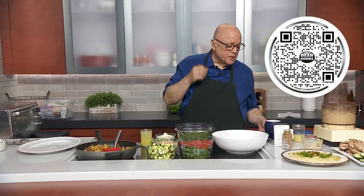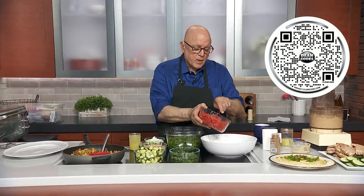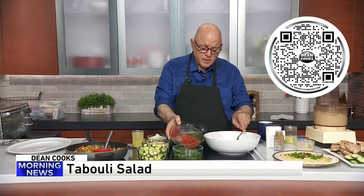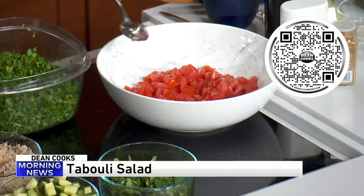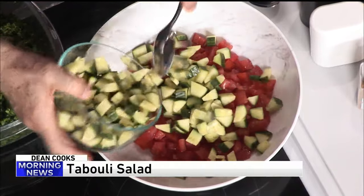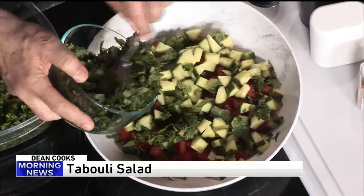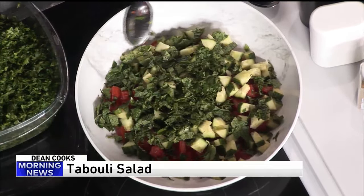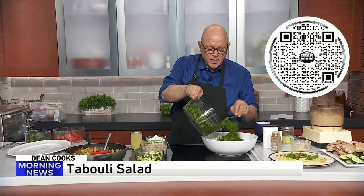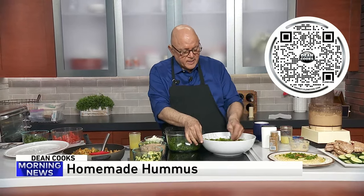Next up, I want to do a traditional tabbouleh salad — very, very traditional. It's a salad with no lettuce. There are tomatoes — about four Roma tomatoes that go in. There is cucumber, there is fresh mint, which is one of the magic ingredients here that really sets the whole taste apart. And then the main ingredient is finely diced parsley. This already smells amazing.